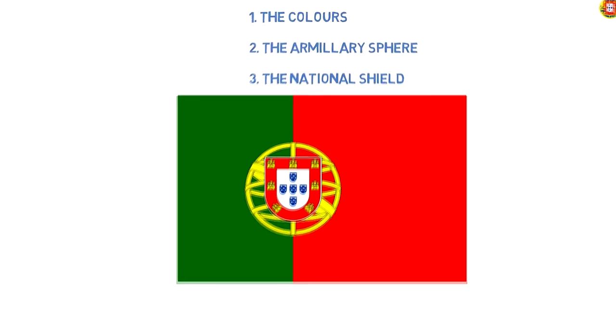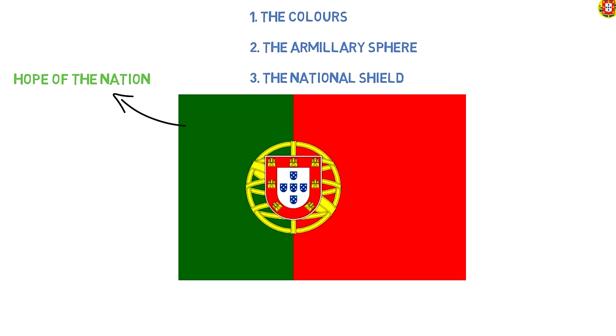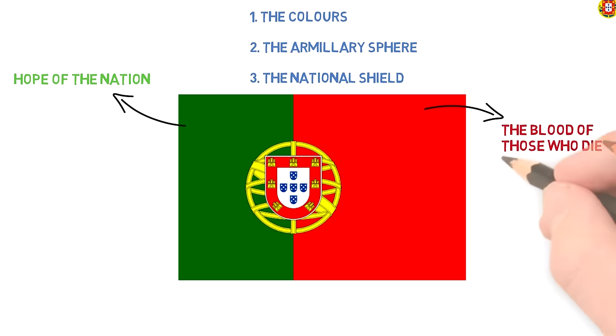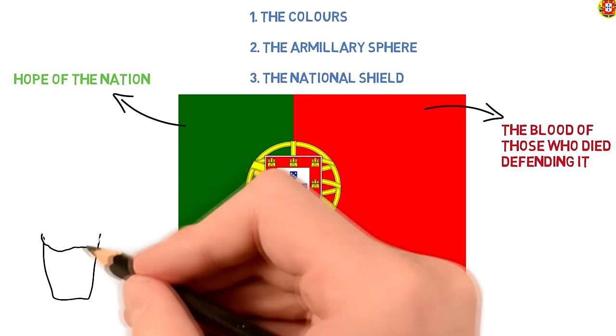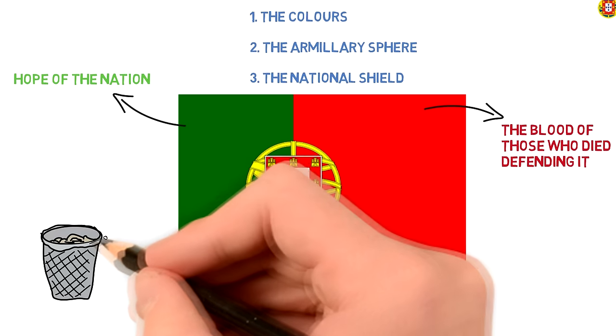Now about the colors: the green represents the hope of the nation, and the red is said to represent the blood of those who died defending it, but it can also be related to the colors of the Republican Party at the time. When we look at the flag, we get the clear idea they wanted to get rid of anything royal.